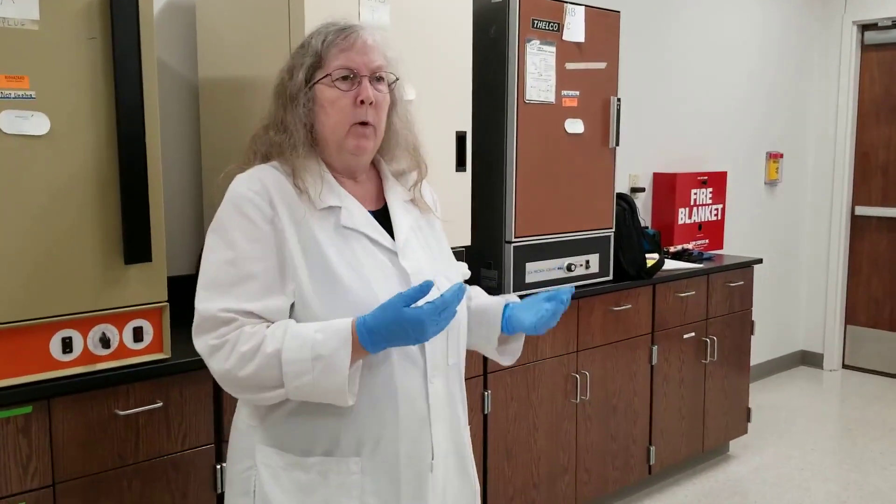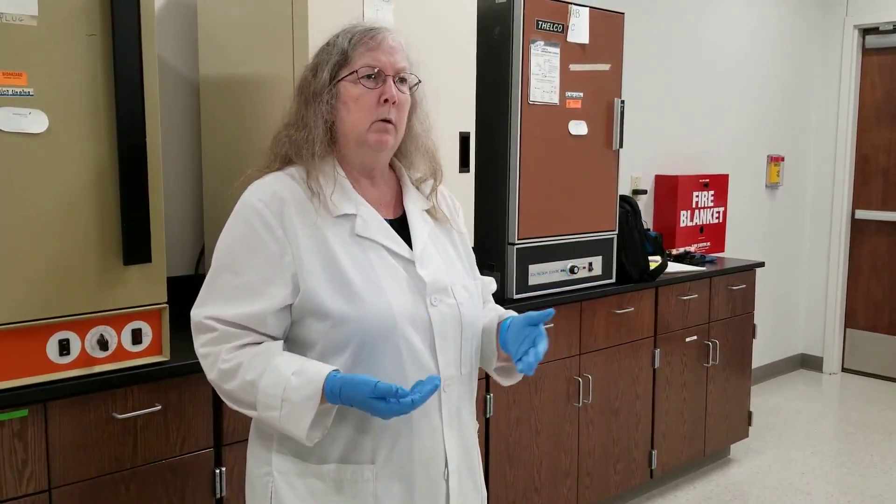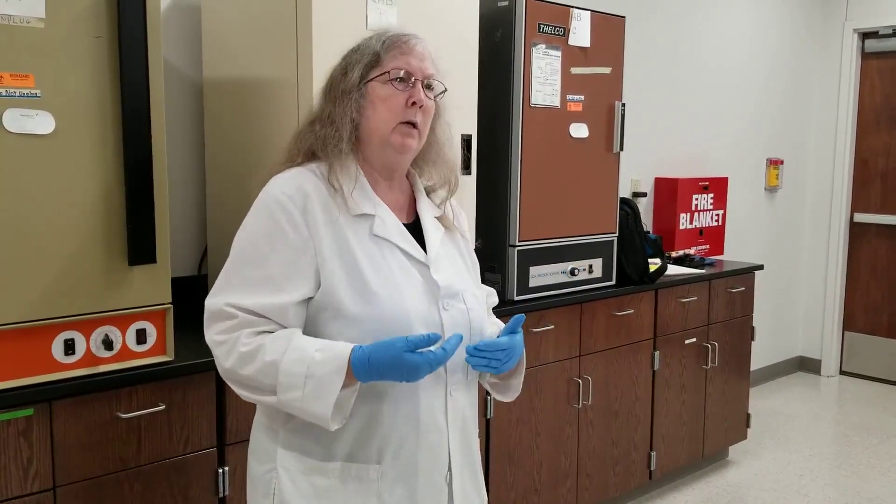In terms of people coming into the lab — extra people, your friends, family — they are not allowed in the lab. That's for safety. We just try to keep the numbers down. You don't want a lot of traffic coming in and out. If you need to meet with someone, meet them outside in the hallway. As I'm trying to supervise students and have you do experiments, we don't need a lot of extra traffic coming in and out.